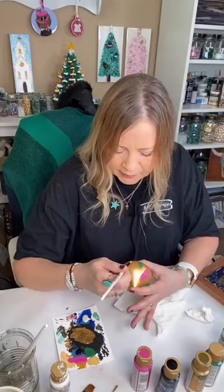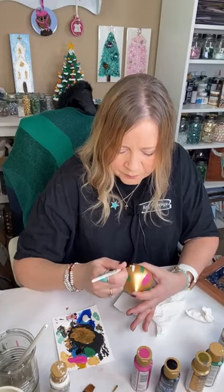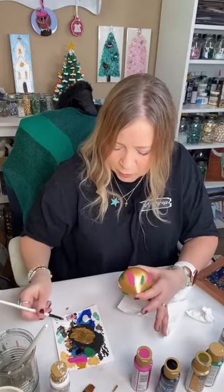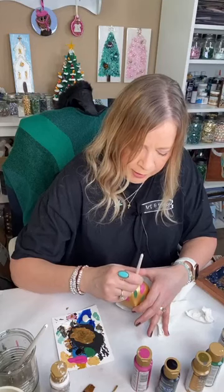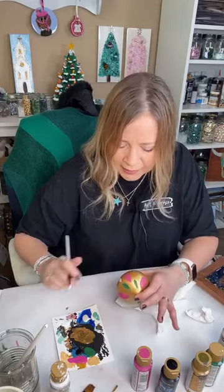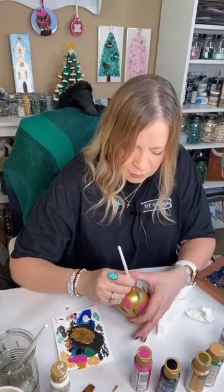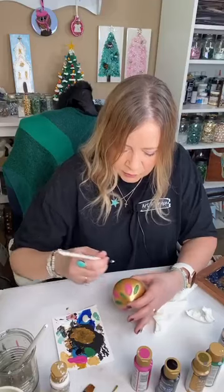We're going to add some of the white, and when that dries we'll put our white pearl on top. Just continue with the shape of your brush — I'm using a round brush, but you could try any shape. Practice on a piece of paper to see what you like, then go for it. Worst case, if you really don't like it, you can sand it off lightly with fine-grit sandpaper and start over.